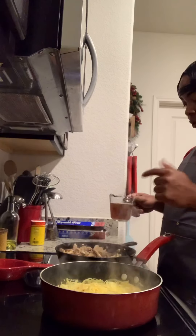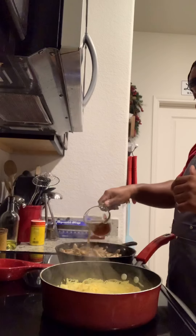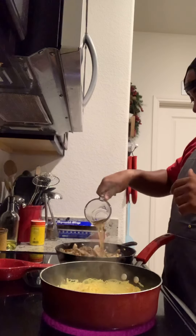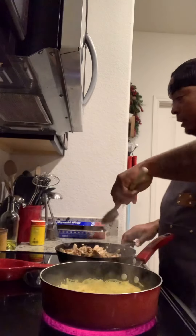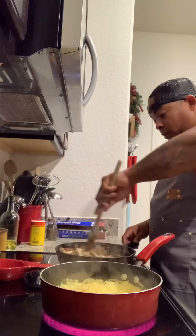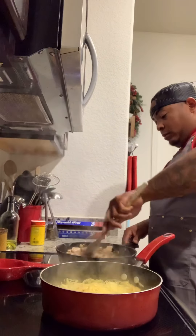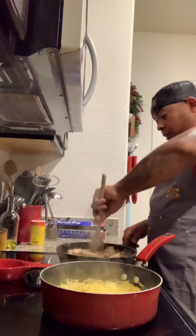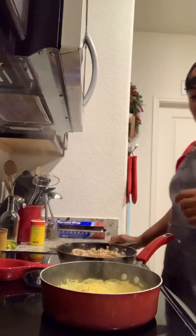Now with the chicken, for those of you that want to moisten it up a little bit, you can add some chicken stock and let it simmer. But let that cook down — don't let it just stay all wet in there. You don't want it to get all soggy.